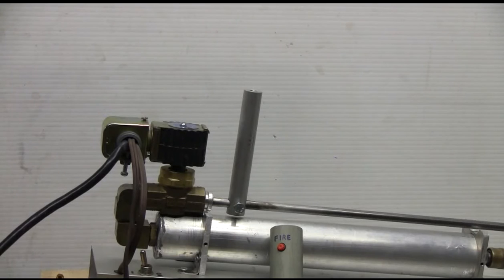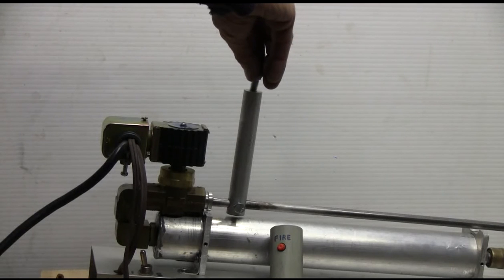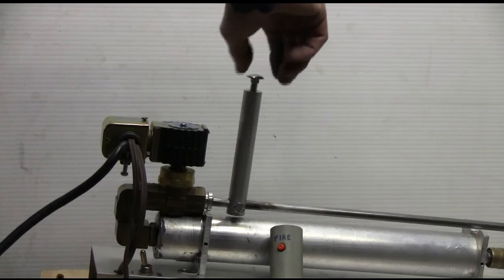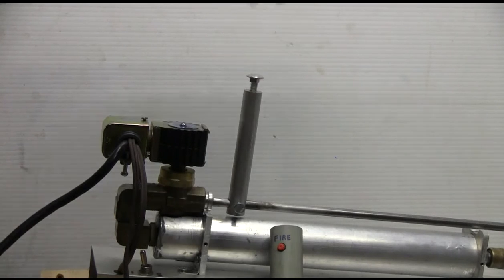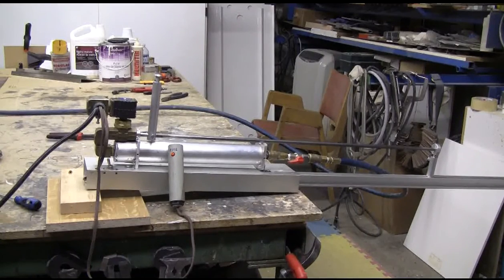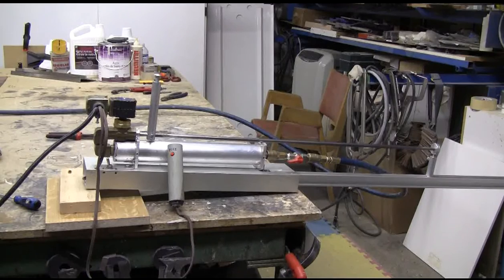20 BBs have been inserted, filling the magazine to the top. Then I just put in this 5/16 bolt a few threads to hold them in and prevent air leakage. It's now loaded and ready to go — shop air is hooked up, it's plugged in, and it's ready to fire.